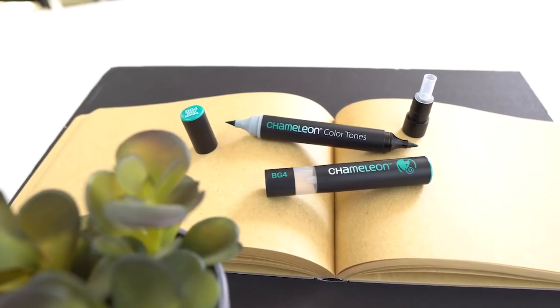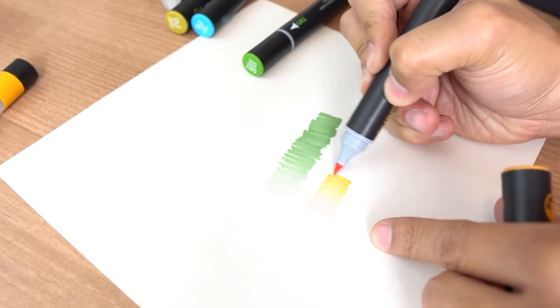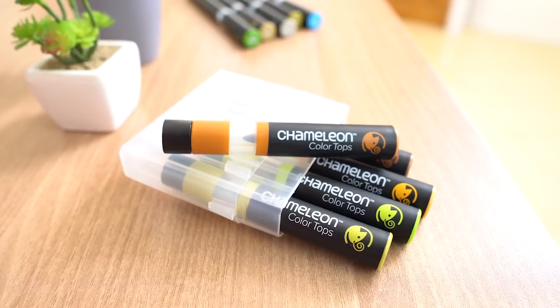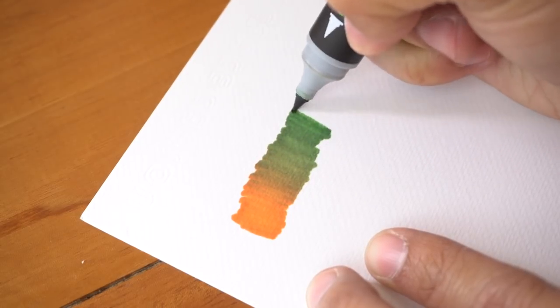When using chameleon markers, you just have to take note of three things. One, you have the main body of the chameleon pen which contains our main color, and attached to that is a colorless top. This colorless top is what you use to make color fades from light to saturated. And last but not least, you have the color tops, which is what you use to blend different colors to our main pen. With this you could create super cool blending effects that would be hard to achieve with normal alcohol markers.